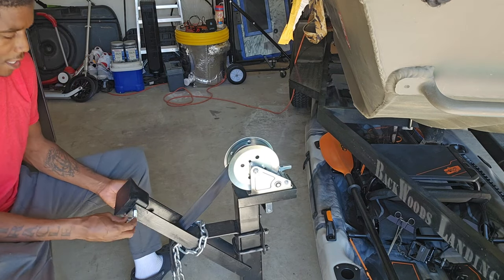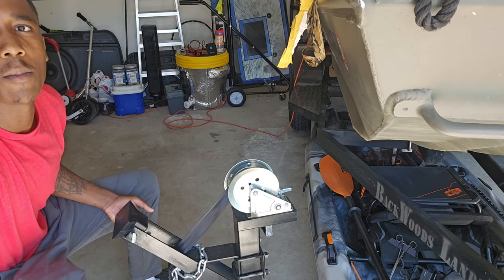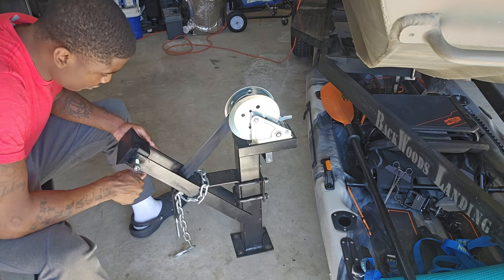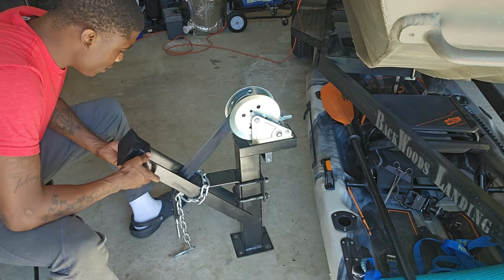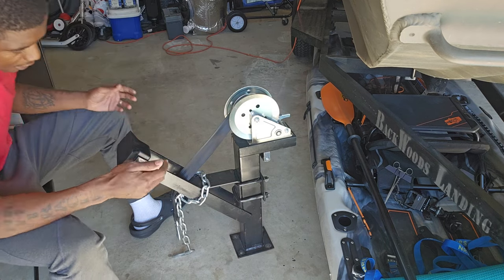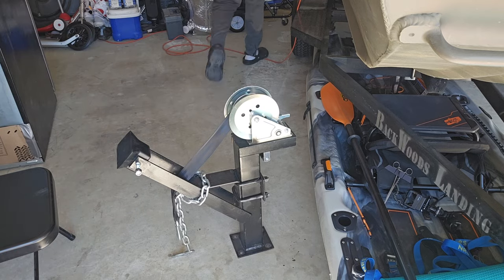Hopefully you guys can see that — let me bring down my gimbal just a little bit. There you go. Now I'm just going to tighten that up. This screw is actually pretty long — I think I may go with another screw, one second, let me see if there's a shorter one.